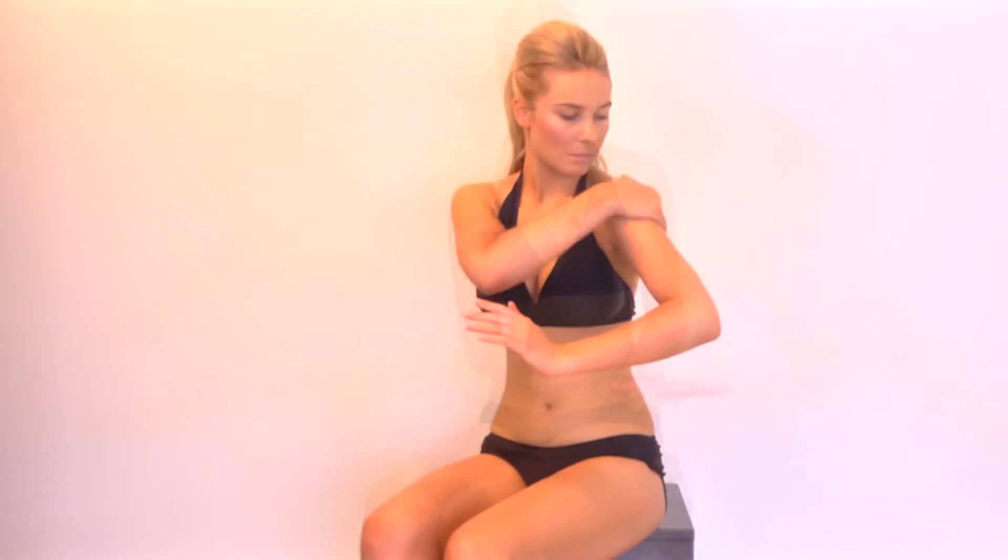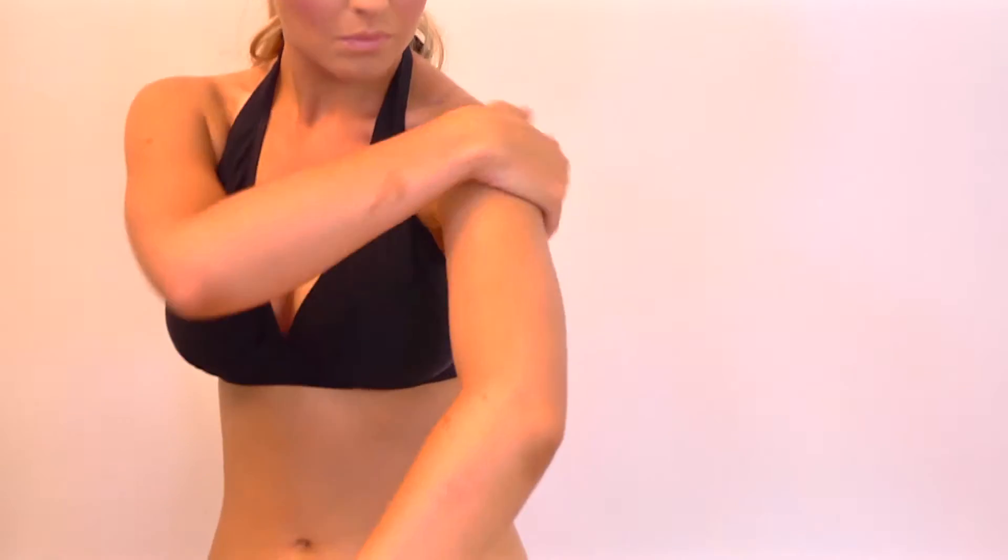Continue application on the arms, ensuring all areas are covered and blend evenly around the wrists and onto the back of the hand.